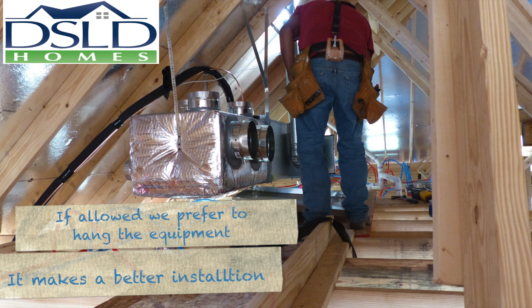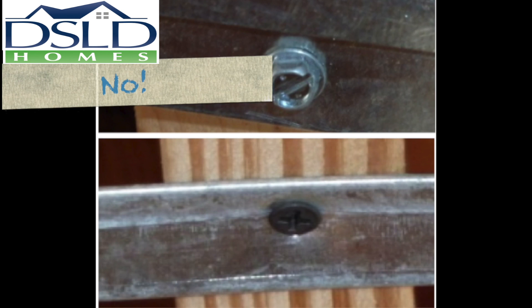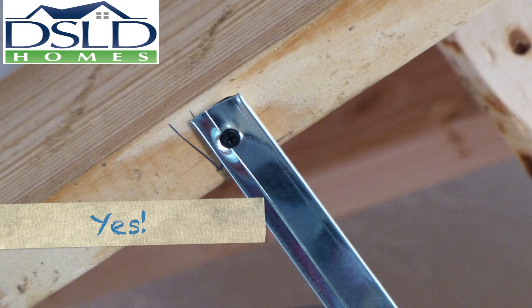Hang the equipment from the ceiling. Ensure control wires are neatly run and protected from chafing on strapping material and sharp metal edges. No large headed screws on boot or dryer vent strapping. Tightly drive the flat headed screws to minimize the head projection.